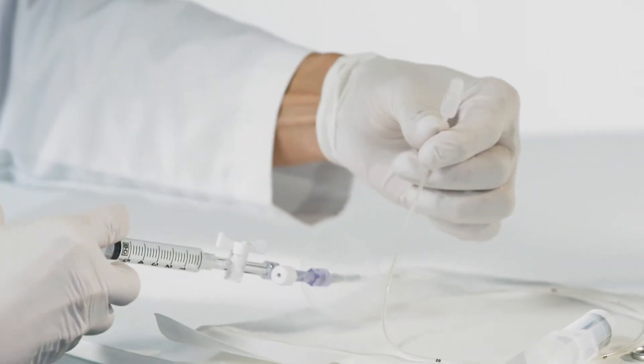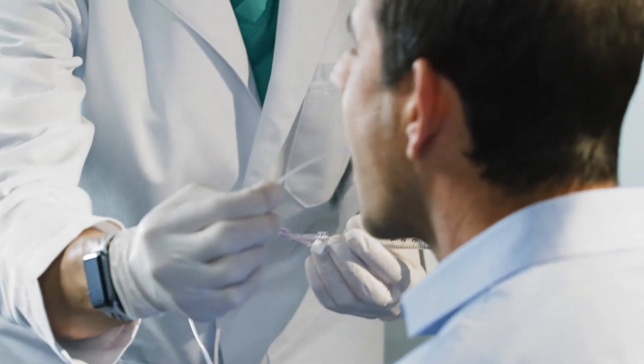Before beginning, your doctor will confirm you have not eaten any solid foods within the last two hours. Your doctor will begin by placing the small gel capsule-sized ESOCheck capsule at the back of your mouth to be swallowed.